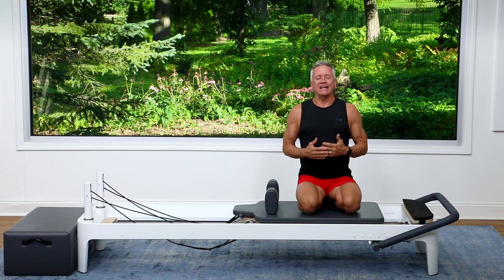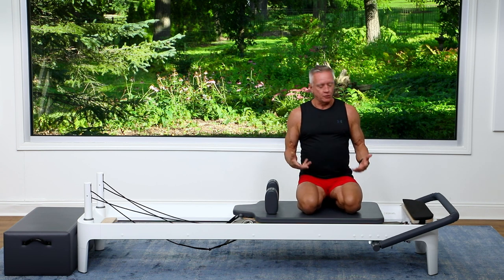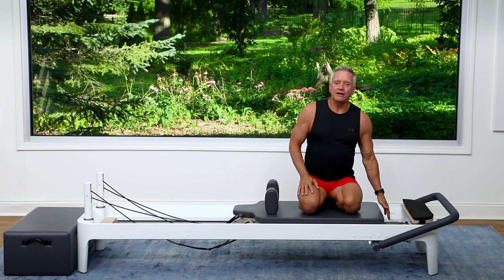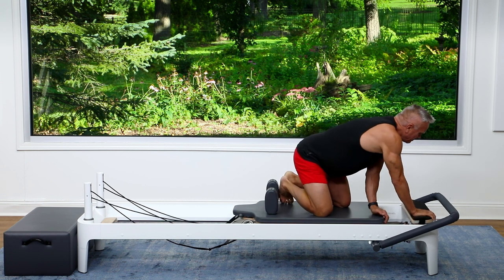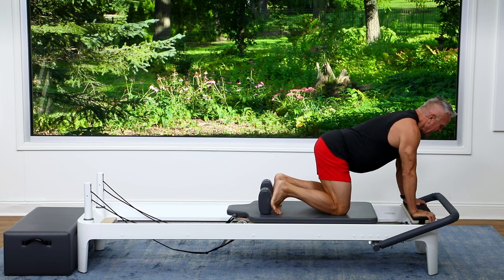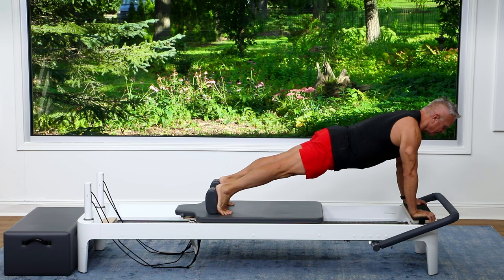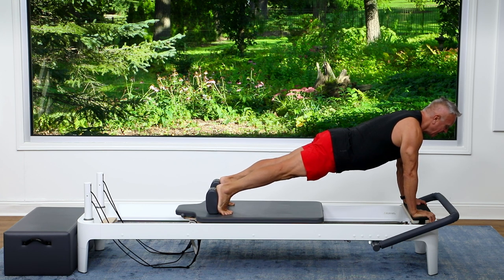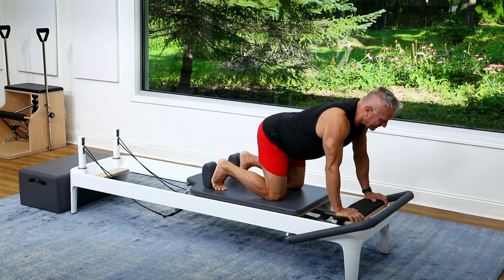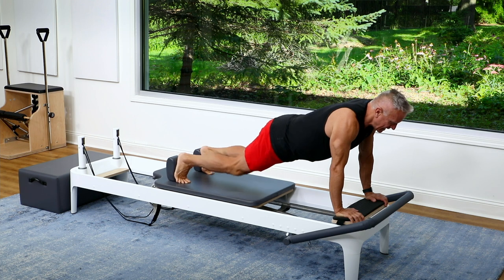We're going to begin with a long stretch and I'm going to do it from the platform, so it's basically a moving plank. I have one red or one heavy spring. I place my hands on the platform, my feet against the shoulder rest, and I'm going to start just pressing out into this nice long stretch position or plank position. Press and return.